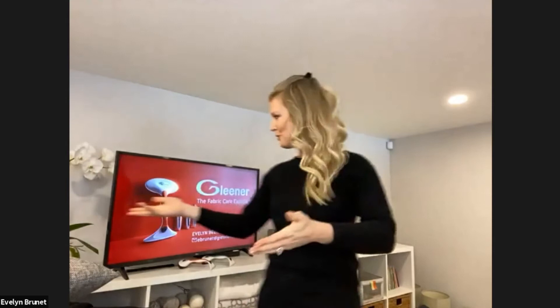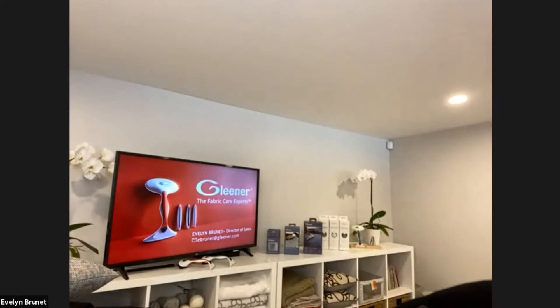Next up is going to be Gleaner. Hello everyone, thank you so much for your time today. We are so excited to be a part of IHA's Connect Spring. My name is Evelyn Brunet, I'm Sales Director here at Gleaner and a proud Gleaner gal. I'm coming to you live from Montreal and welcome to our virtual showroom. Gleaner Inc. is the leading eco-minded fabric care company in the industry, founded by Kim Cole, our President and CEO.